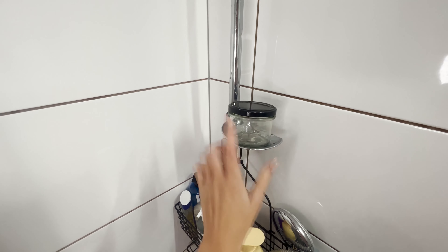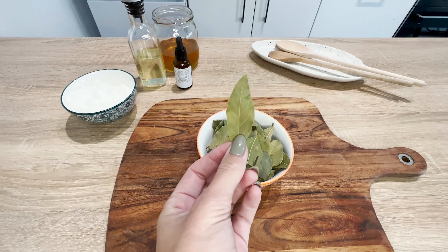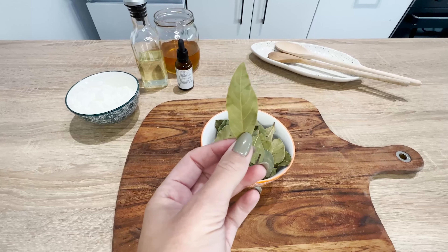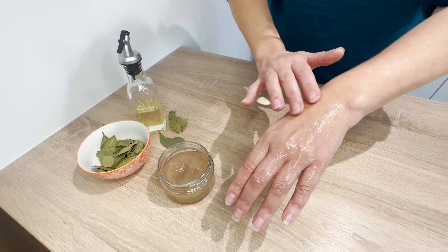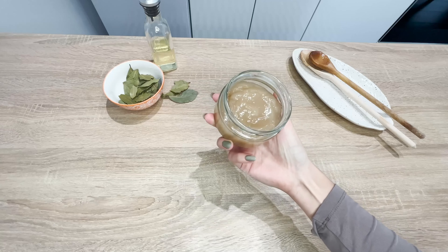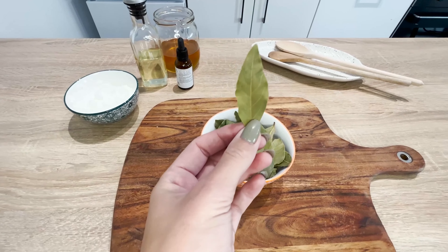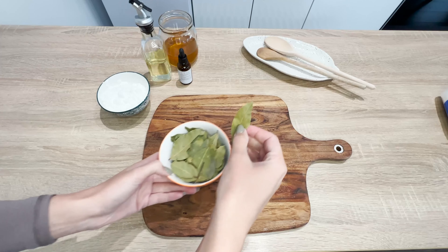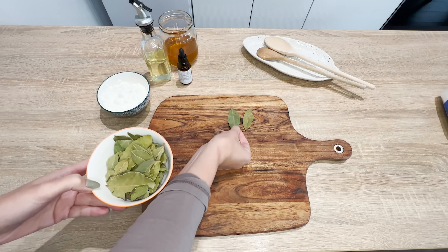They'll be less exposed to dryness and contact with concentrated chemicals. Laurel leaf is 100 times more potent than Botox. Here's a recipe for a mask that fills wrinkles and moisturizes the skin. You only need a few ingredients to make it at home — to start, you'll need 10 dried bay leaves.